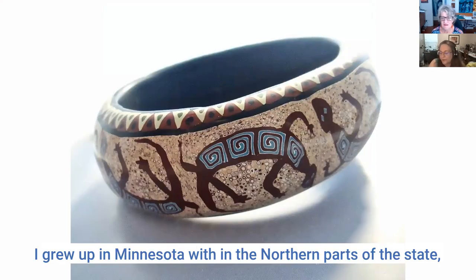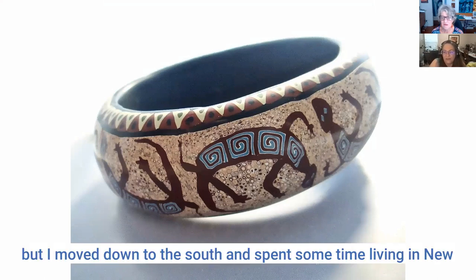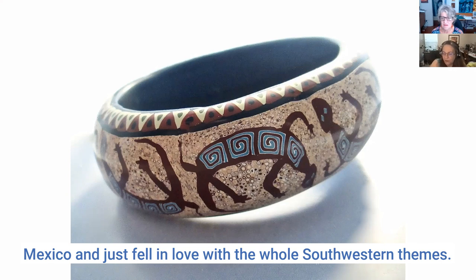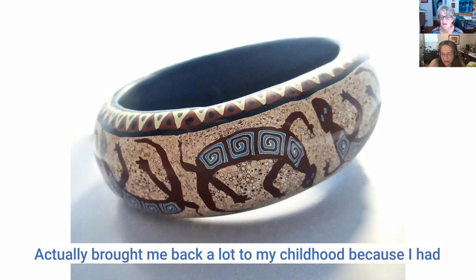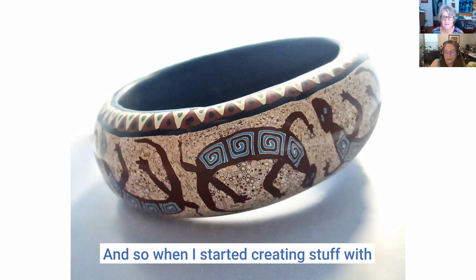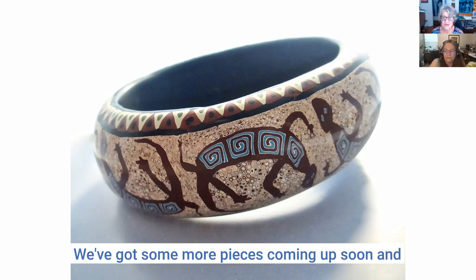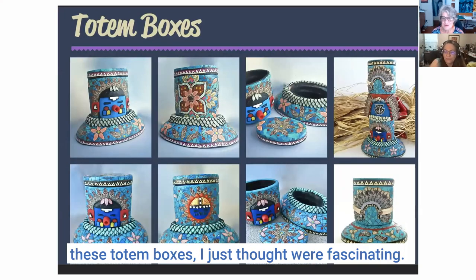You do a lot of different styles. I grew up in Minnesota but I moved south and spent some time living in New Mexico and just fell in love with the whole southwestern theme. It brought me back to my childhood because my great grandfather had a gift shop in Albuquerque and would bring me gifts as a child. So when I started working with polymer clay I really did pivot towards the southwestern style because it truly speaks to me.